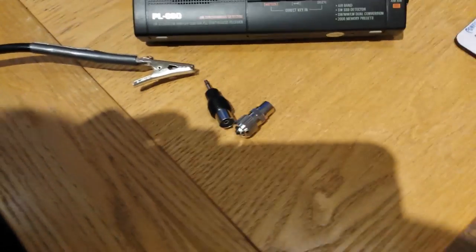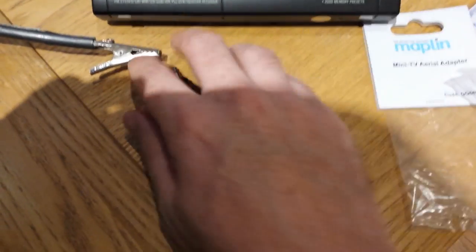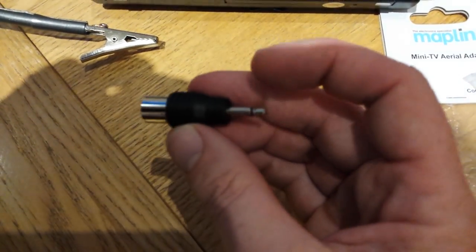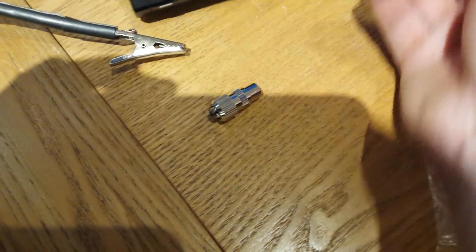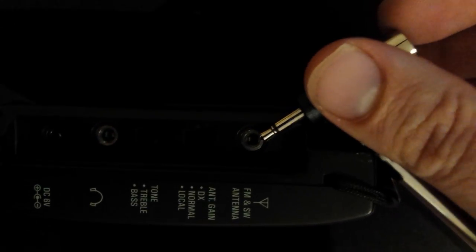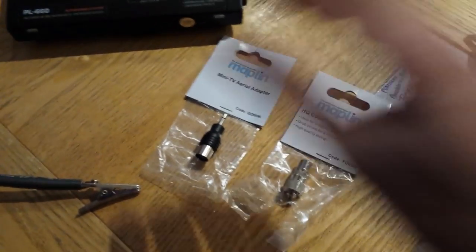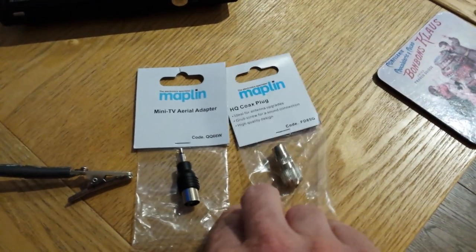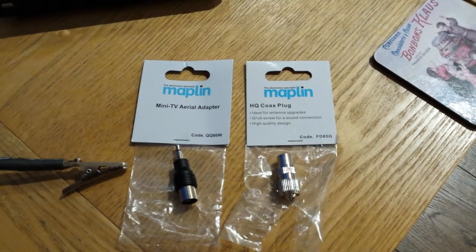Keeping with the theme of not requiring soldering, I found this aerial jack for the end of a coax cable. That will go directly into the antenna slot on the radio. It's just for anyone who is worried about how you set these things up or looking for a different option other than soldering. I got both of these parts in Maplin.